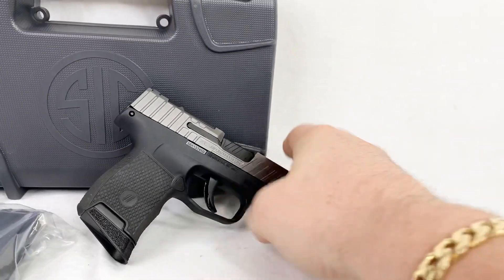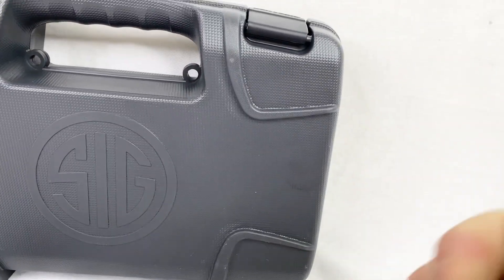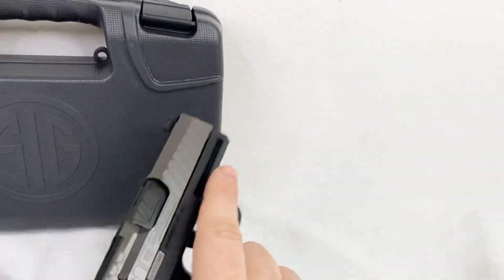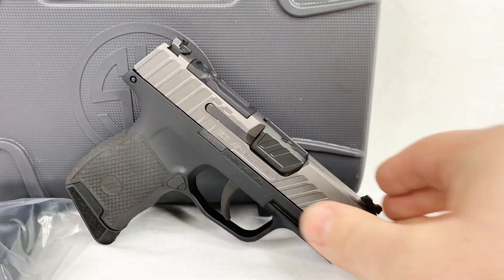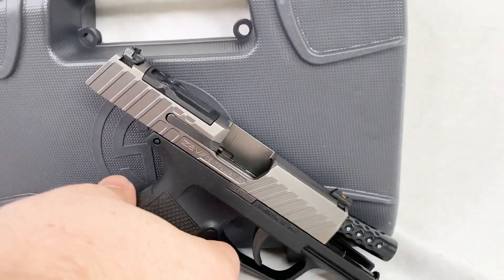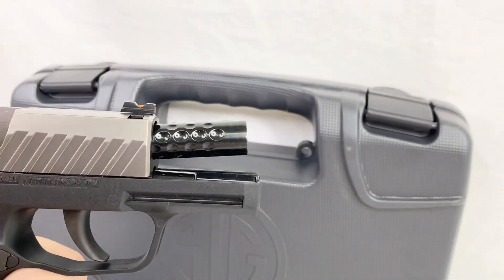Here is the other side. You'll notice there's also a barrel upgrade in there. If we go ahead and pull that back, you can kind of see the front — it's got that dimpled Zev barrel. There's the slide locked back. Black dimpled barrel from Zev.